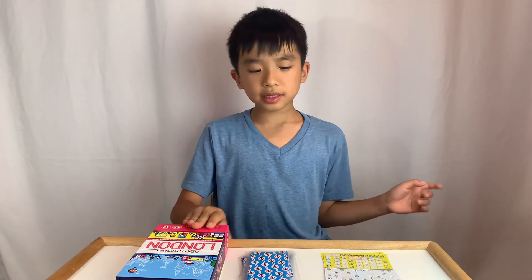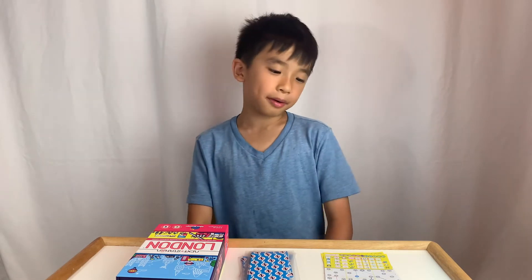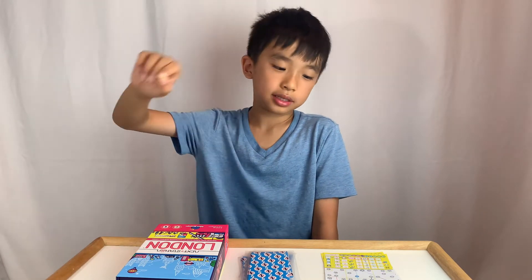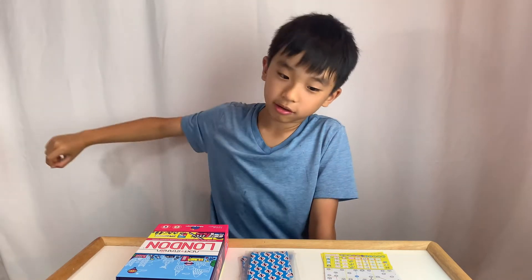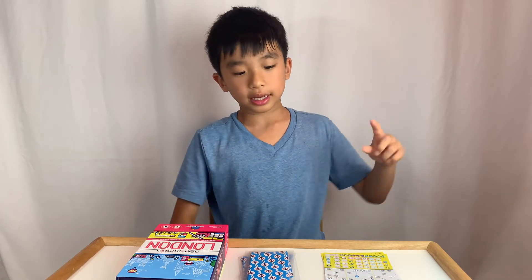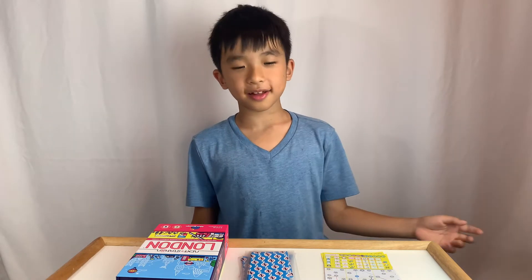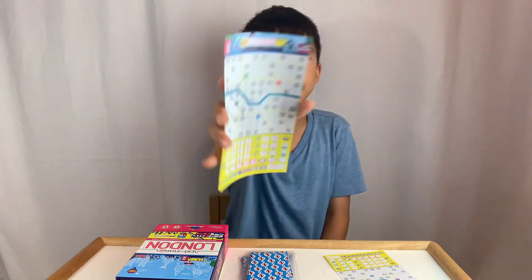My favorite part is the concept of connecting the lines — it's actually pretty fun. There is a lot of strategy involved because you can go many different places and sometimes long distances. At the end of the game you're also trying to see how many stations have the most lines going into them. I also like just drawing the lines on the paper, and it just looks like a real metro map at the end.